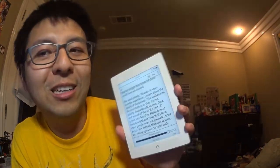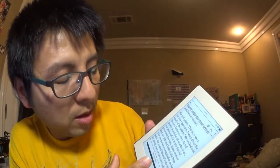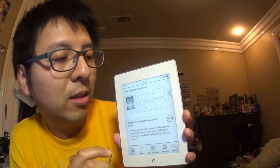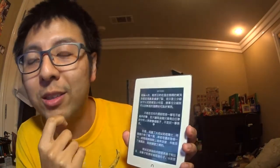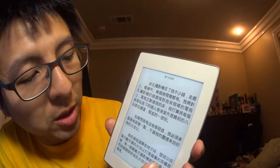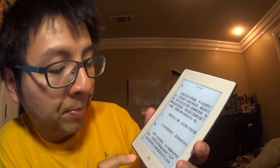Battery life is super great — even with the light on, after several days of use the battery barely dropped. I also loaded some Chinese books on it. It doesn't natively support Chinese EPUB — it shows square blocks instead of characters — but after converting using Calibre, I was able to get Chinese characters to display correctly.